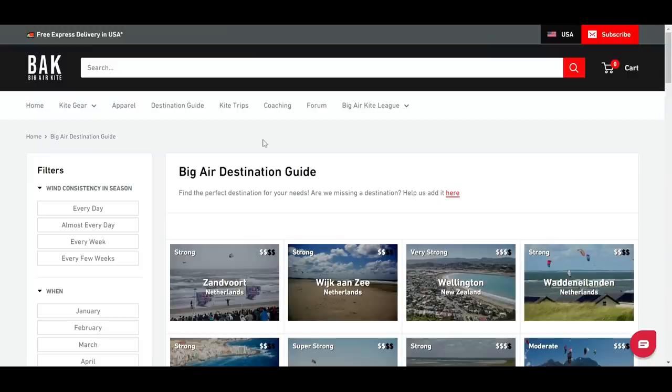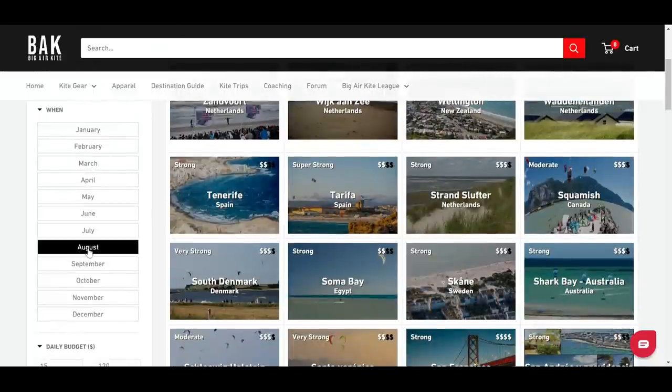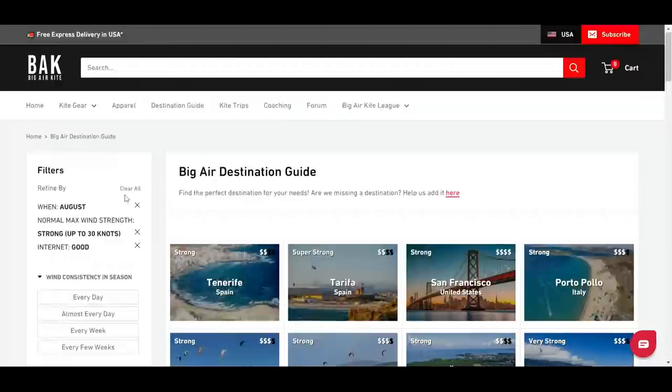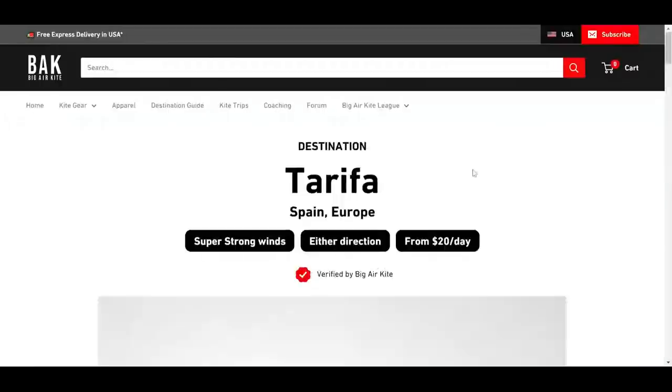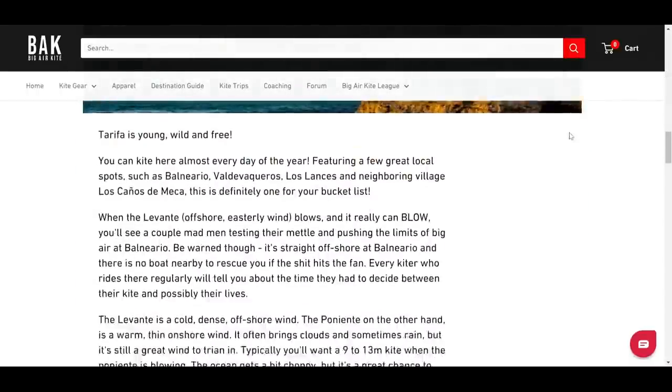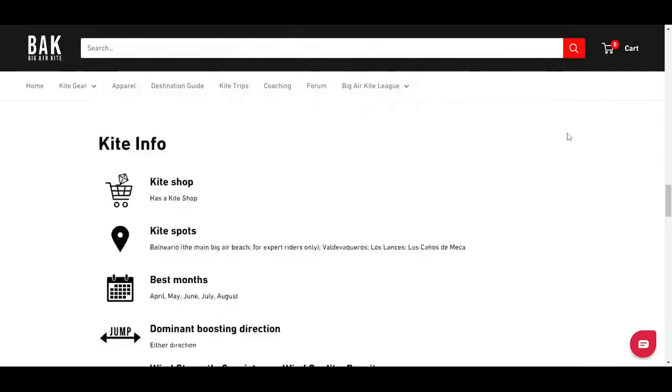Guys, check out the guide — you can filter by the months you want to travel, whether you jump left foot or right foot forward, the temperature, whether you're looking for a party destination, if it's family friendly, how's the internet, can you charge your Tesla. I'm super proud of it and I'm going to use it myself to plan my big air travels. Big air kite is going to be everything big air related — check it out at bigairkite.com.